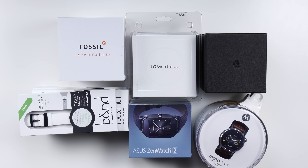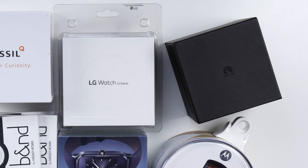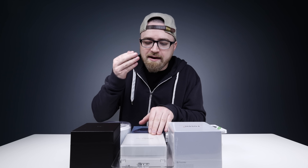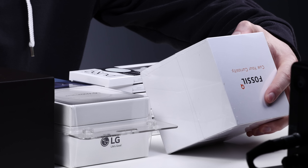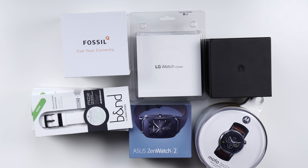We've got the Moto 360, the Huawei — I think it's just called Huawei Watch — the LG Watch Urbane, the Fossil smartwatch — the Q Founder — and the Asus Zen Watch 2.